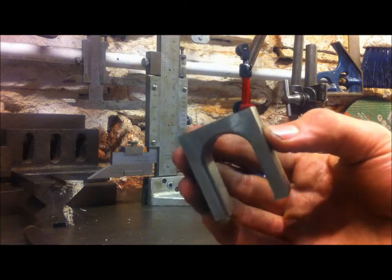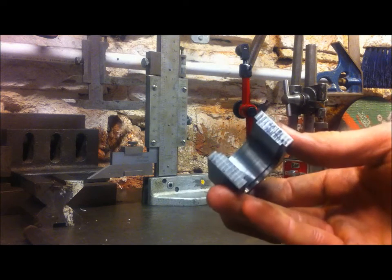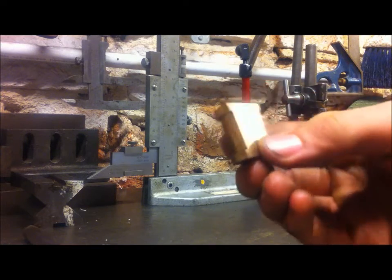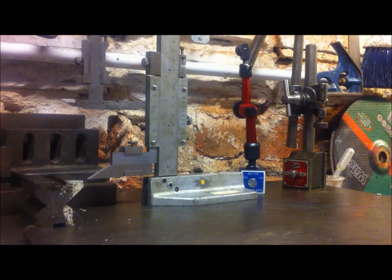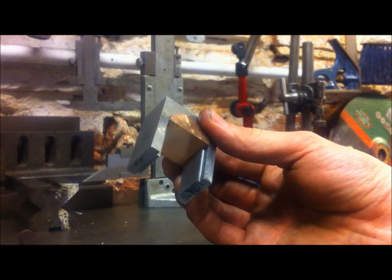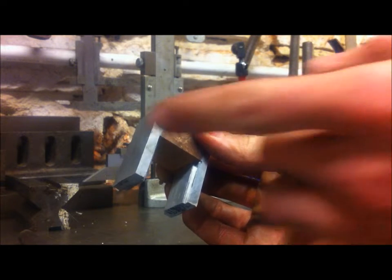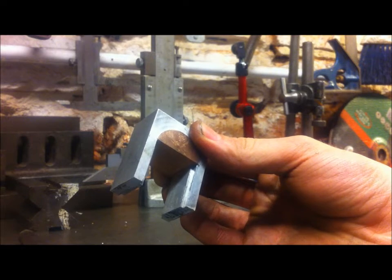I've now finished the initial machining of these main bodies. As you can see it's like a U-shape with what I'd call an H profile. I've got six of those, and six of these bronze half-shells, and they fit together like this. The next step is to machine a square or rectangular piece to fit underneath that bronze slug. The whole assembly will be held together by a pin running through there, but it'll become clear.